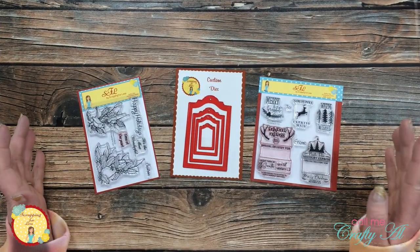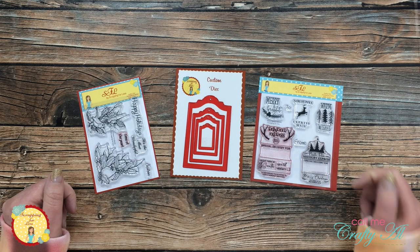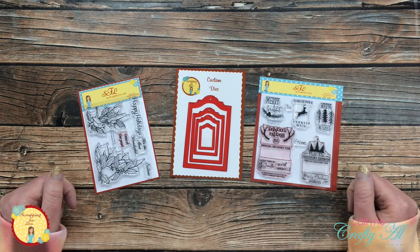As you've probably heard by now, Scrapping for Less is closing its doors at the end of the month. Make sure to check out the store link below and get over there and grab some great deals on the products they have left.